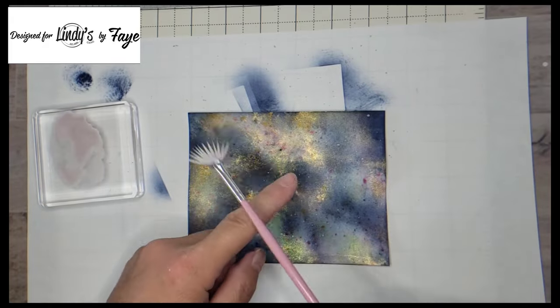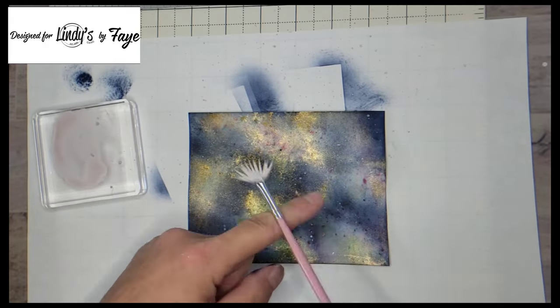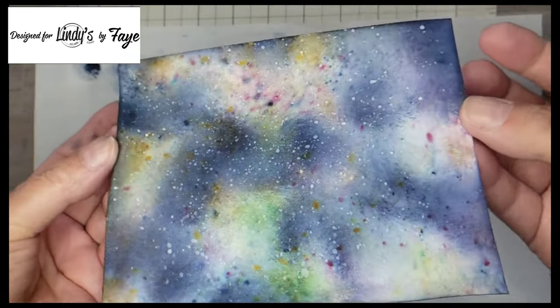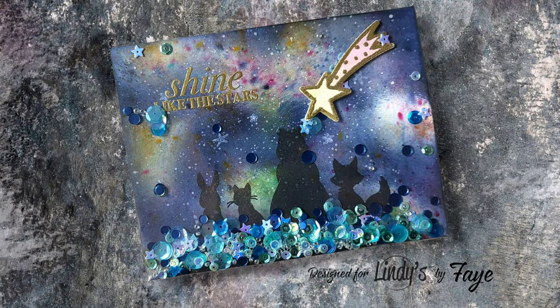So you can see my white has now turned kind of a pinky color, but that's perfectly fine because it really looks great with that background. And here's the finished card.